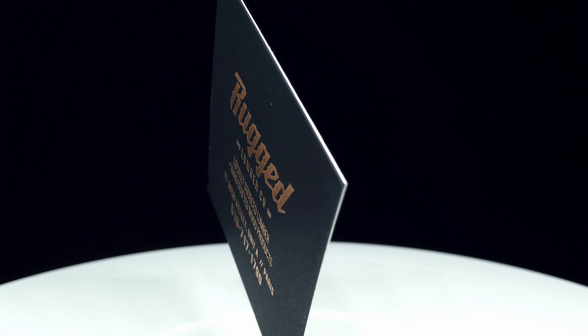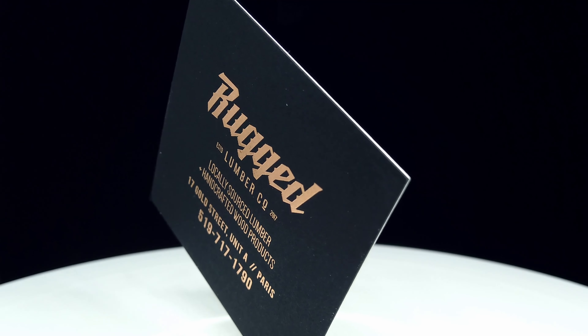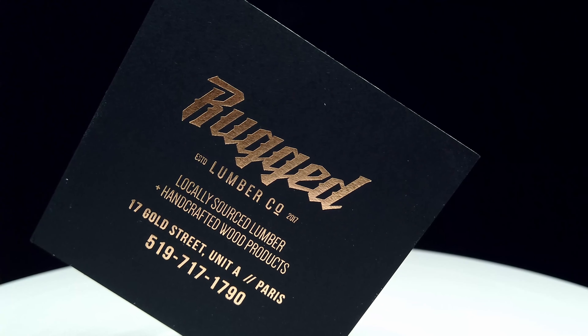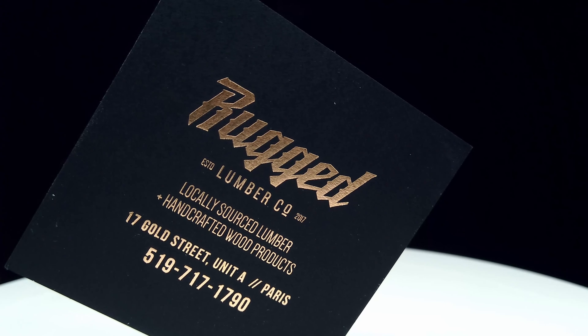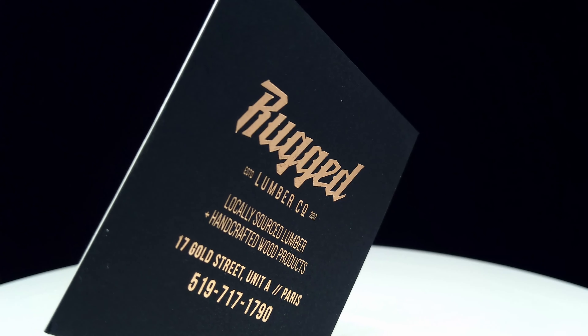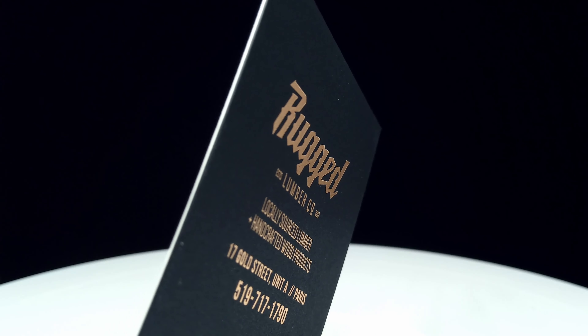The black paper is pre-dyed at the paper mill — we do not print black ink on it. And for the printing of this piece, there actually is no ink involved. The design is applied on both sides, the black and the white, with a light copper foil stamp, number 194 in the order form below.